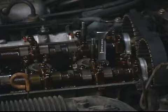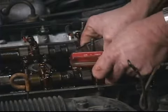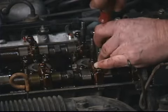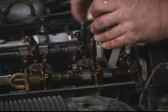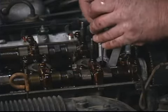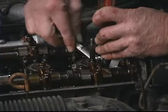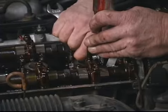Now I've got it broken free, I'll go ahead and insert the gauge again. This can be a little difficult sometimes — all these parts are well lubricated and oily, so it can be difficult to hold it in place while you're making the adjustments.